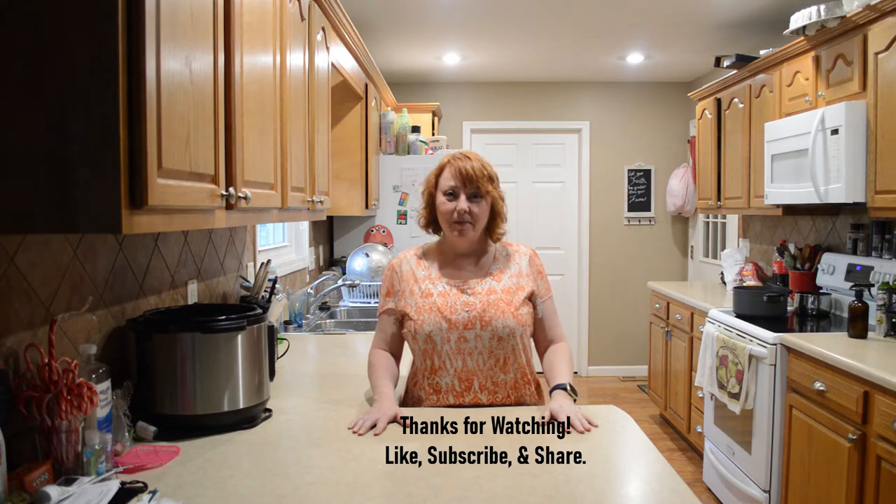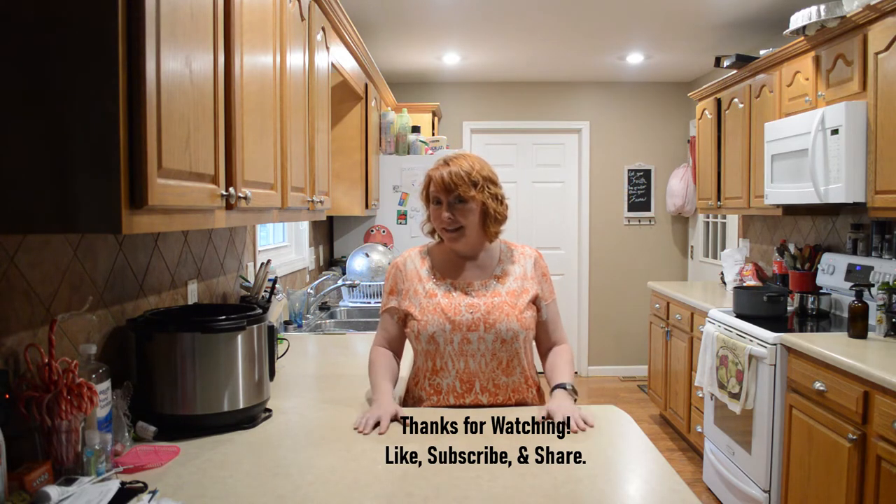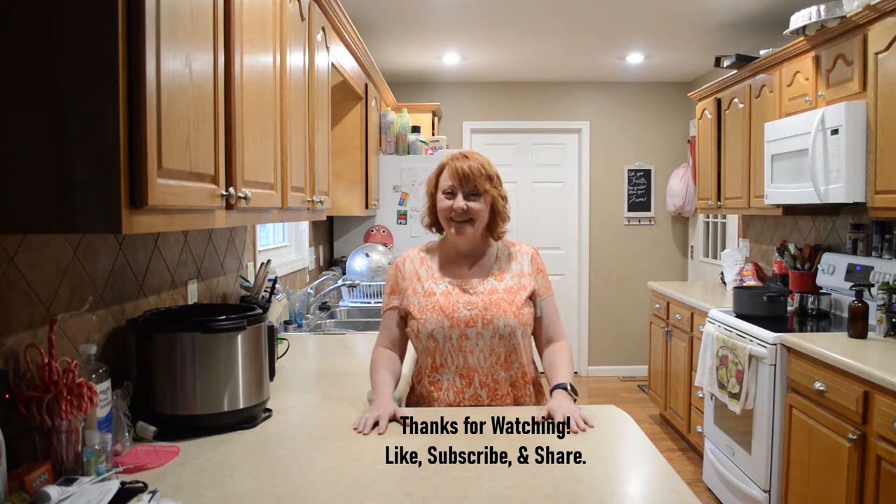Hi friends, I'm Gina with Country Family Values and I'm glad you're here. Today we're making a no-bake cheesecake. I'm gonna make mine into a cherry cheesecake, but you can make yours into blueberry, peach, whatever your preferred flavor is. Anyway, let's do it.